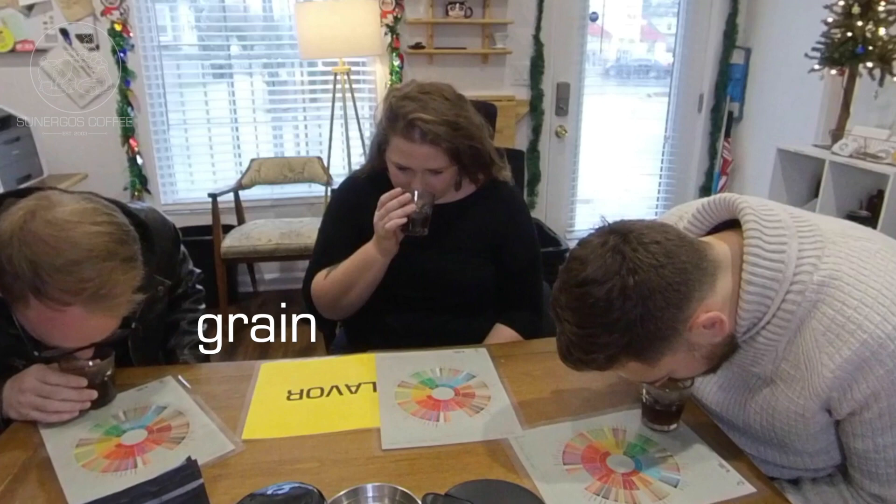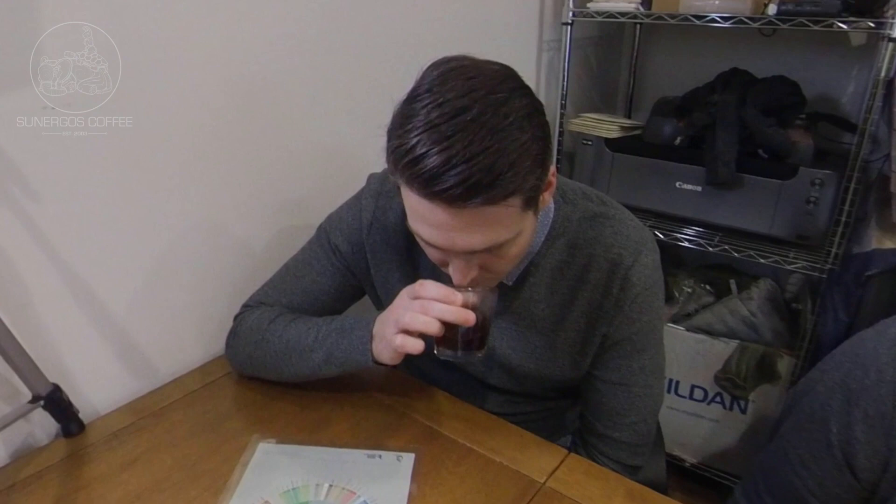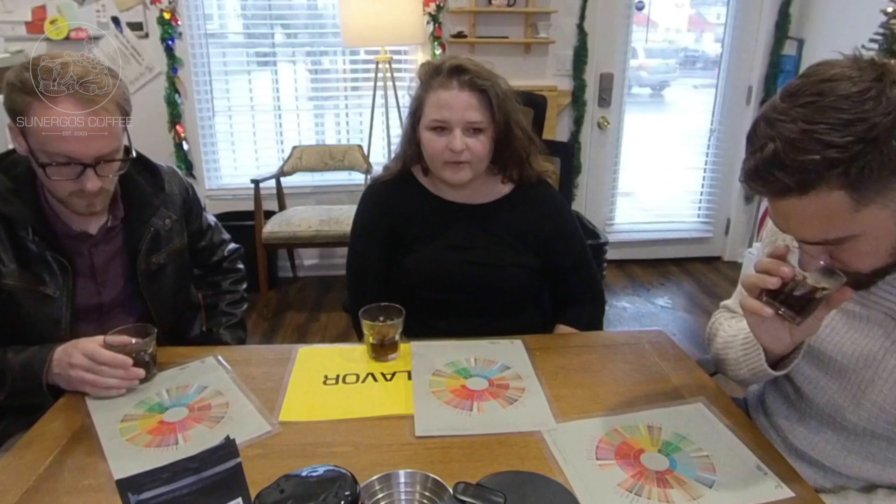Alright, first off — aroma. Like a grain. I was going to say rye bread. Yeah, some sort of grain. But also cocoa powder. I'm all over that cocoa. I don't know if it's vanilla or brown sugar — something sweet, maybe a little combination of the two. Maybe some almonds.